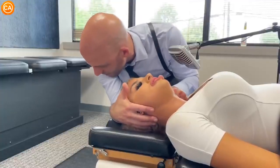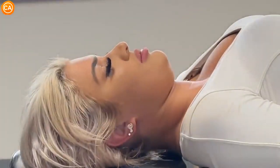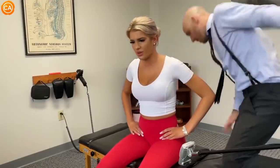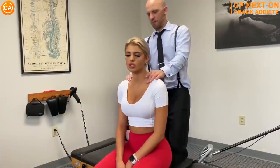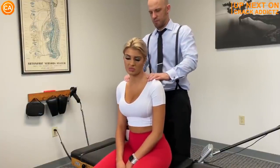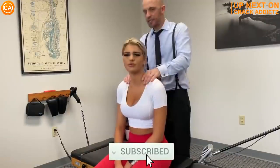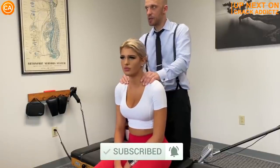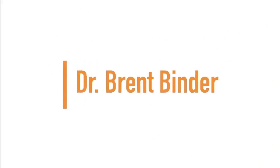Listen to these heavenly cracks. Now, you just heard those crispy cracks — you want to hang around for the rest of today's video. We've got an action-packed video from some of your favorite chiropractors. We post every single day, make sure you subscribe so you don't miss anything. Let's get into it. Up next we have Dr. Brent Binder.